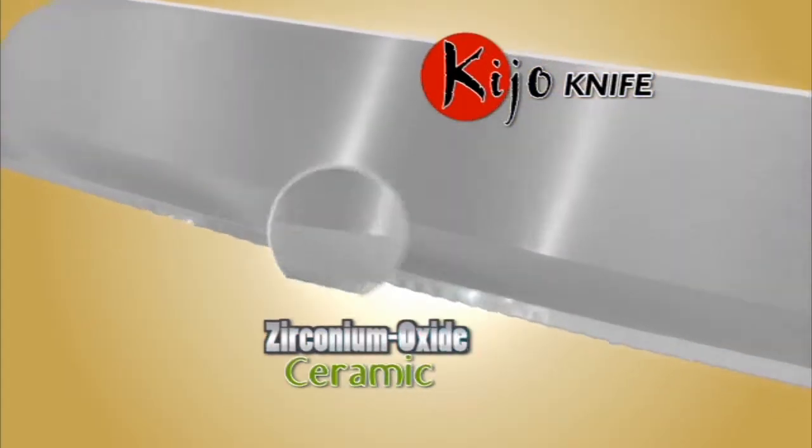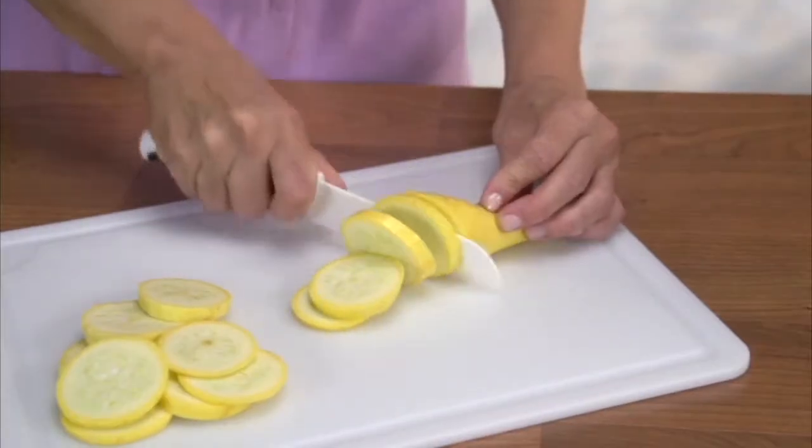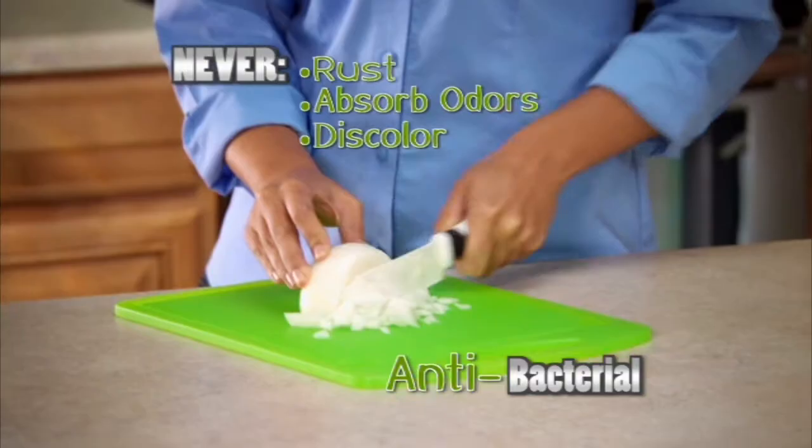Kijo is zirconium oxide ceramic, one of the most durable materials on earth. And unlike porous metal knives, Kijo will never rust, absorb odors, or discolor.